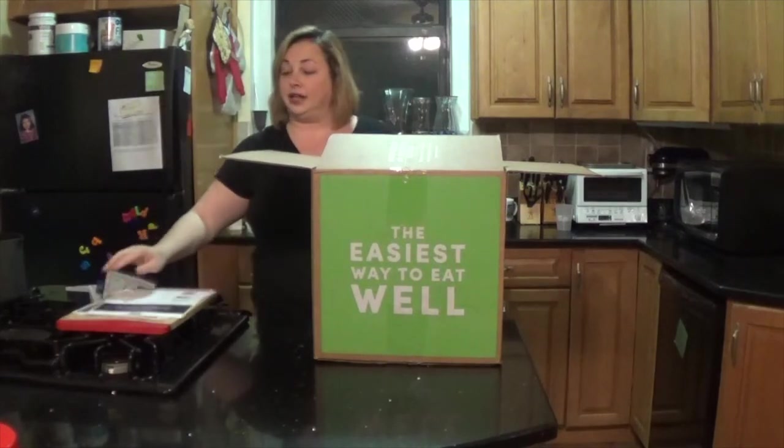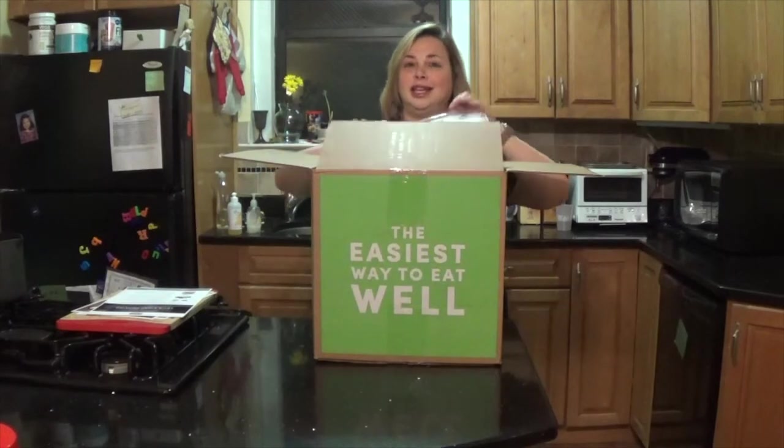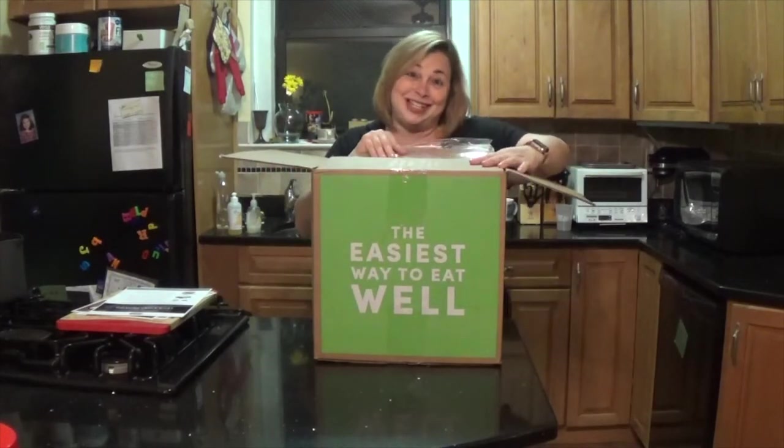I like that there is an insert to tell you about all the organic ingredients, but now this is what you really want to see — the food.